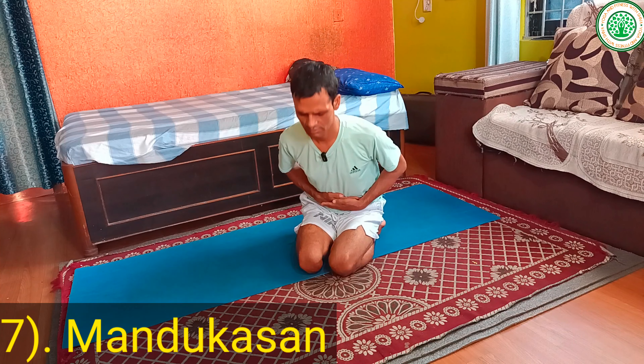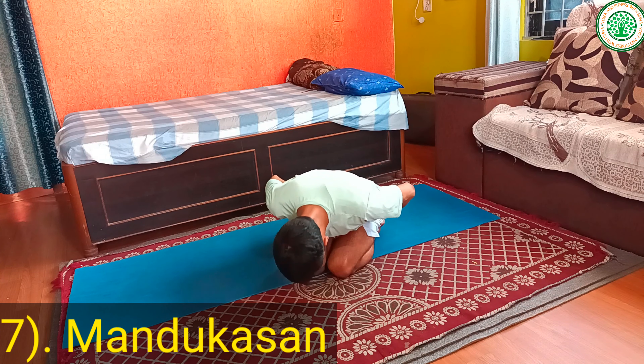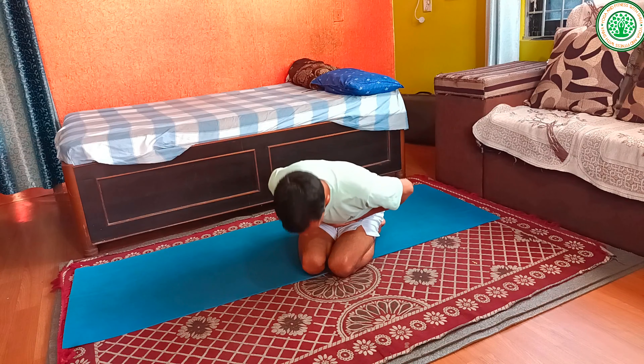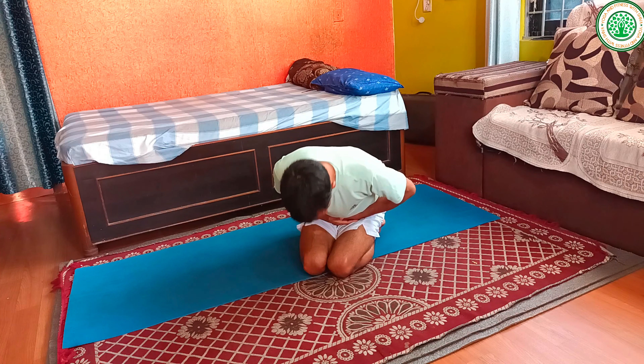You can also practice Mandukasana. This is an excellent yoga asana for blood sugar. Inhaling, exhaling one two three, hold two three four five six, inhaling one two three. You can make a fist and practice this as well. This is a very excellent yoga asana — you can practice it daily.